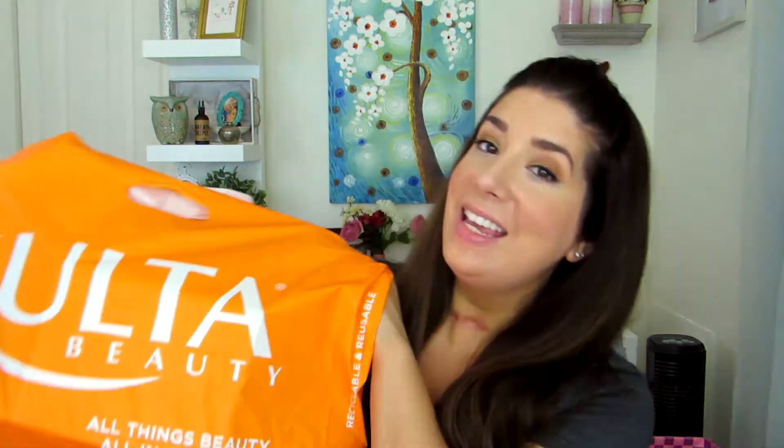Hey guys and welcome back to Sparkle May Pink. My name is Michelle and today I'm going to be sharing with you my latest Ulta haul. I have run to the store about two times over this past week and picked up a couple of things, and I figured why not share them with you to see what it is that I'm purchasing and why. So I'll jump right into it.